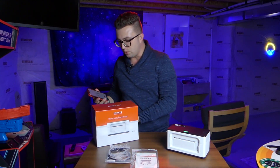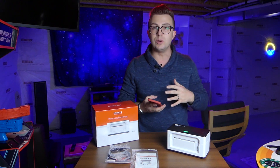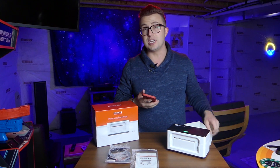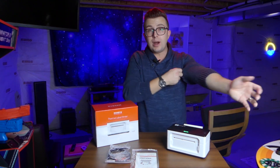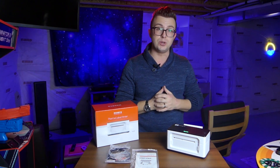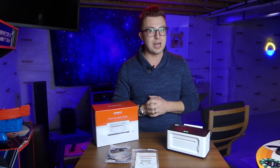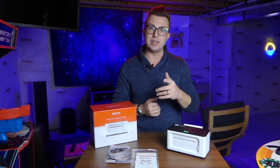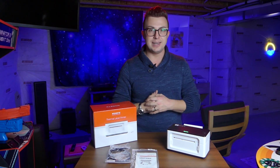Very handy and easy to use. If you've got a home business this is a great option instead of having to deal with printing labels and using packing tape to stick paper labels on your boxes. This is going to make your life a whole lot easier, so I highly recommend it. If you want to read more about it, I'll include a link down in the description. I appreciate you subscribing, ringing the notification bell, liking the video, and leaving a comment so that you don't miss any content coming in the future. That's going to be it for today — thank you so much for watching and I will see you next time. Bye.